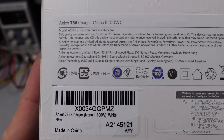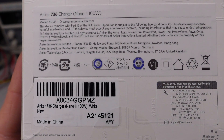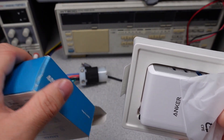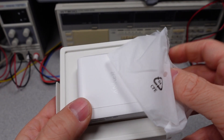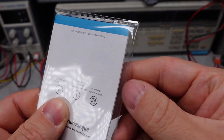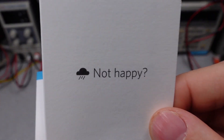The box doesn't show you much — it essentially tells you the model and that it's a charger. This is a bit of a different approach than printing tons of information. Once opened, you can see the charger comes with a tiny little plastic tray. The user manual comes in a separate plastic bag — needless plastic. And there's the happy/not-happy card.